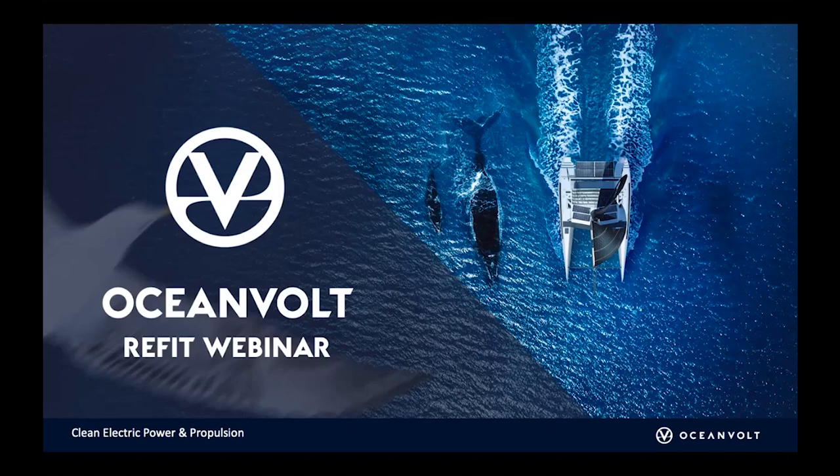Hello everybody and welcome to this OceanVault virtual webinar. Today we're going to talk about refits in particular, and I think that's going to be quite interesting for most of you.